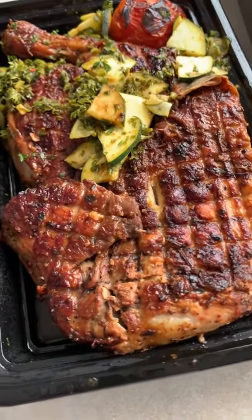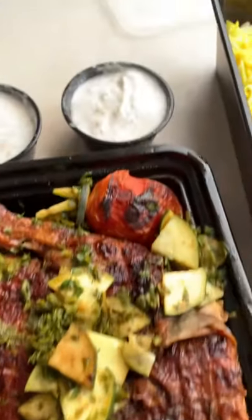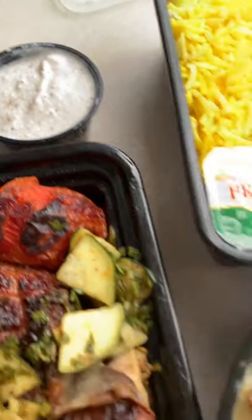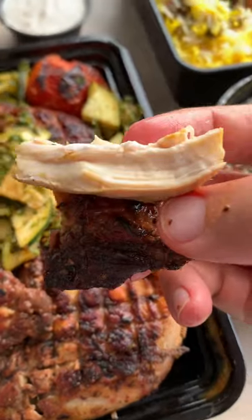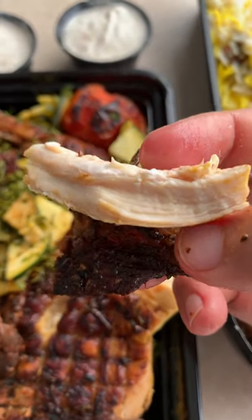This is the Charcoal Chicken from Persian Palette, which comes with a yogurt dip. Let's just stare into this charcoal chicken. Look at that, beautifully cooked chicken.